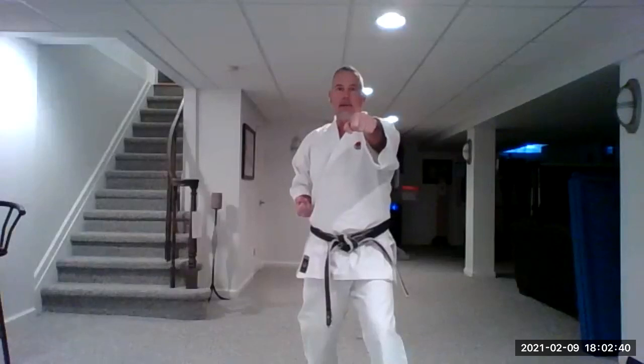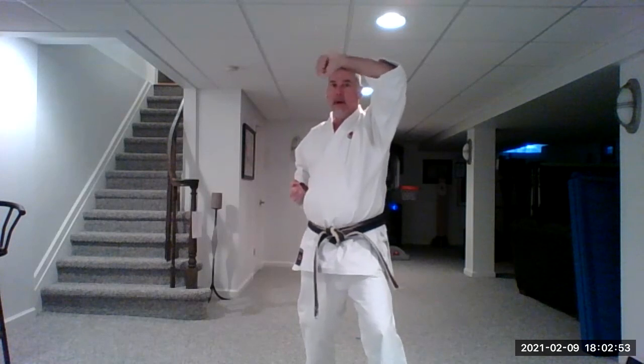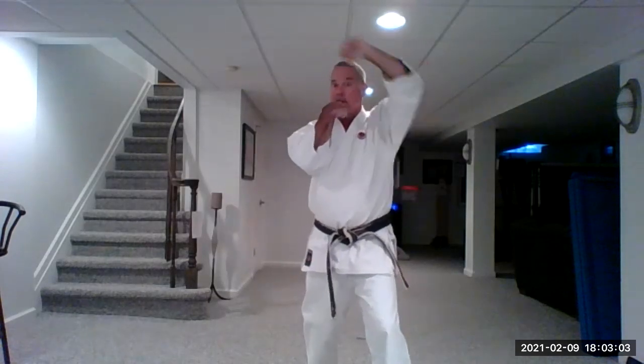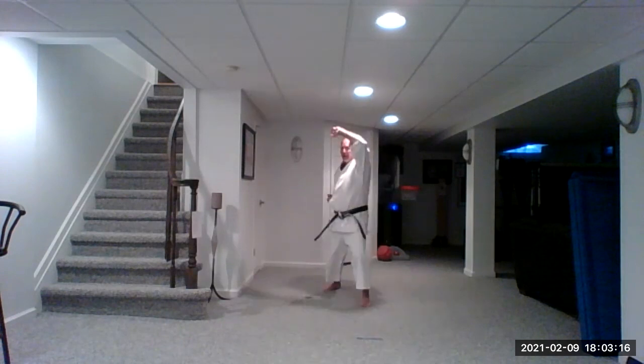Going backwards — rising block. When you make your rising block, make this arm cross your other arm. It's got to be slightly above your forehead, not parallel, just slightly upwards. And it must cross your face, otherwise you're not really blocking. If I go here and somebody punches, nothing happens. So I have to cross my face when I make this. Stepping backwards: one, two, three, four, five.